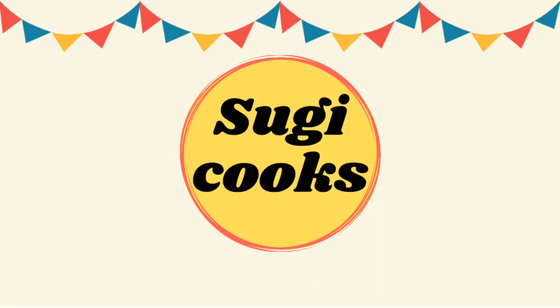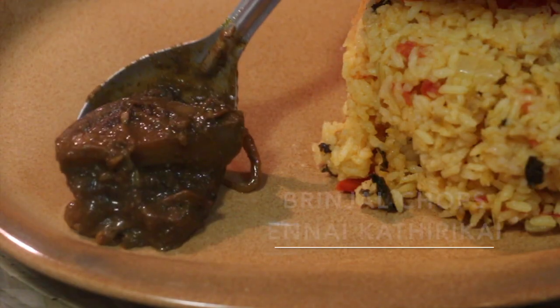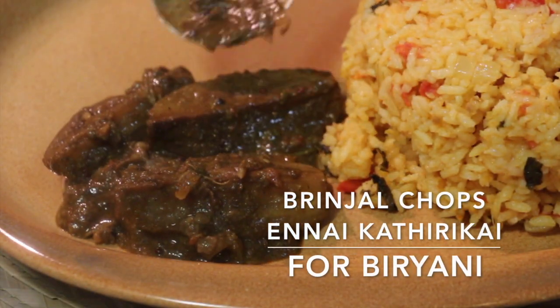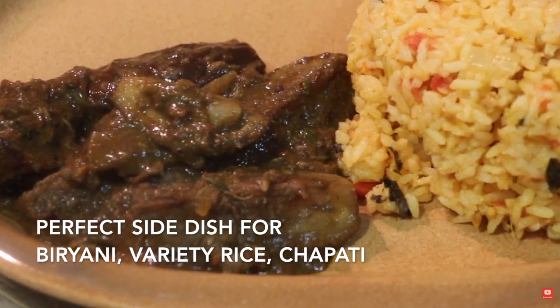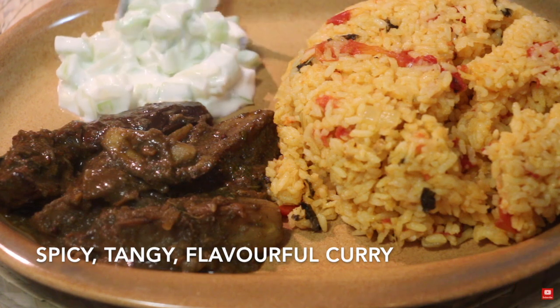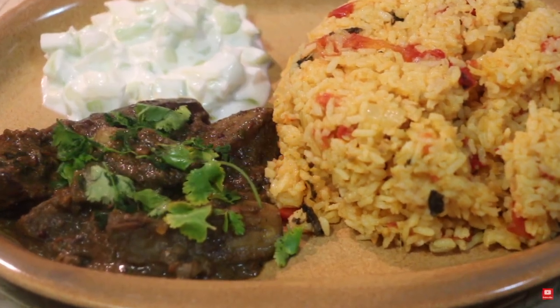Hello everyone, welcome to Sugi Cooks. In this video, I am going to share how to prepare a delicious brinjal curry for biryani. This is a typical Muslim style brinjal curry and it's a perfect side dish for biryani, variety rice or even chapati. This curry is spicy, tangy and flavorful, and I am sure you will have extra servings of biryani with this delicious curry.